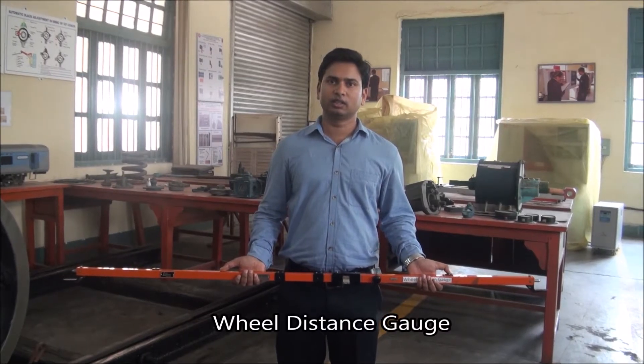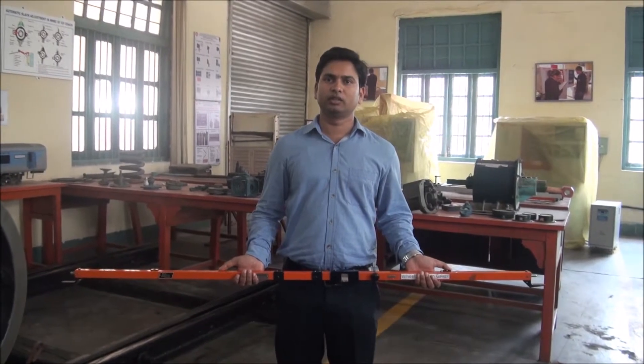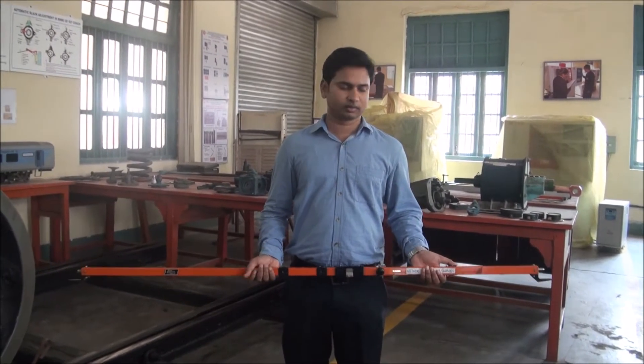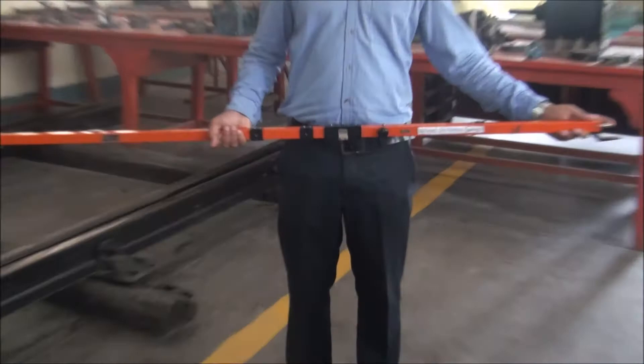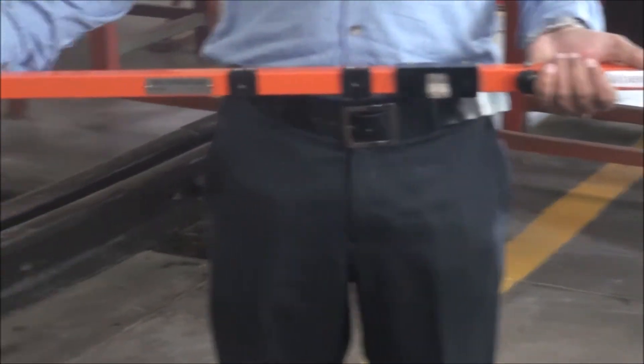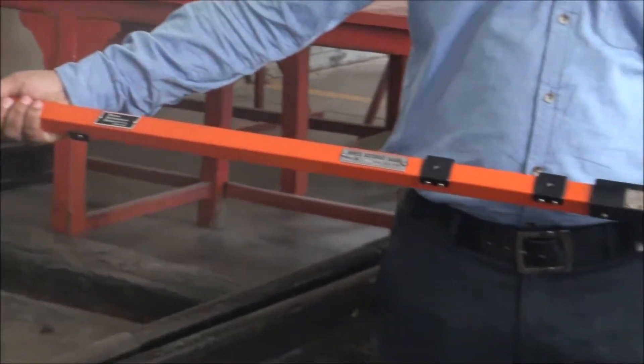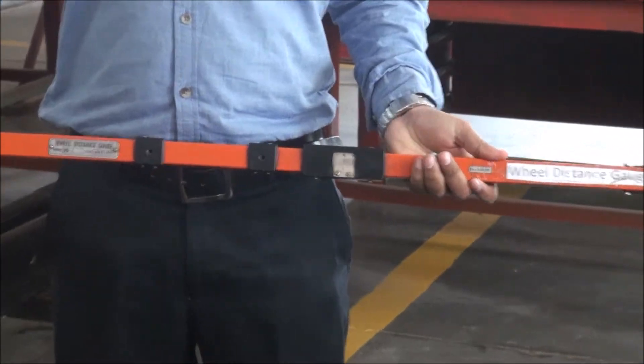This is the wheel distance gauge. It is used to measure the distance between the inner face of two wheels mounted on the same axle in all bogeys. This is the flexible end of the gauge, which is spring mounted and can slide inwards. This is the fixed end of the gauge. There is a measuring scale and a knob which can lock the reading.